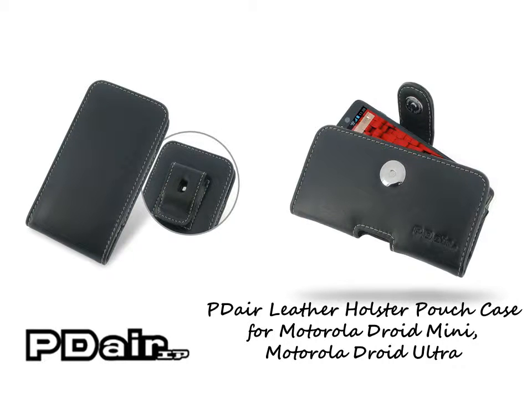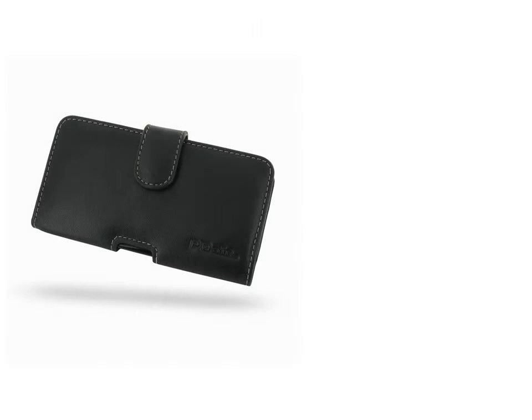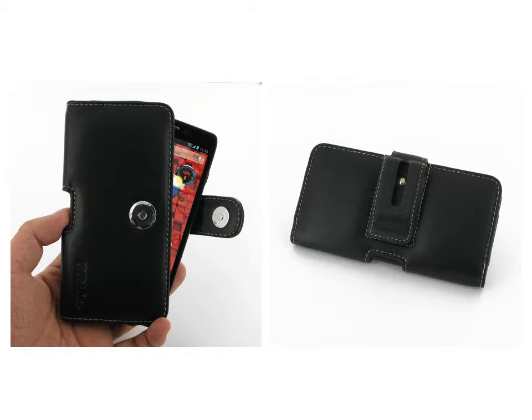PDR Leather Holster Case for Motorola Droid Ultra allows you to carry your device on your belt easily. You can remove your device anytime by the opening at the bottom. Traditional design and full protection. The added Comfort Leather Belt Clip allows you to place your device on your belt.